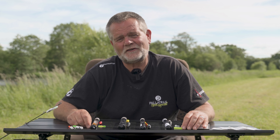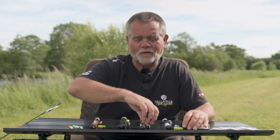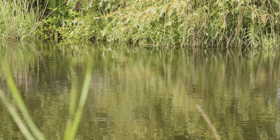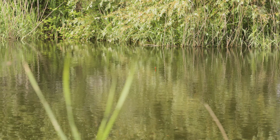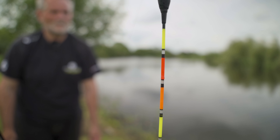Welcome to the world of Eye Bites. Palatrax are now the UK distributor of the phenomenal range of Eye Bite floats and tip indicators, and I'll go through why it's really revolutionized the way we approach carp fishing especially, but it can be used with other species.